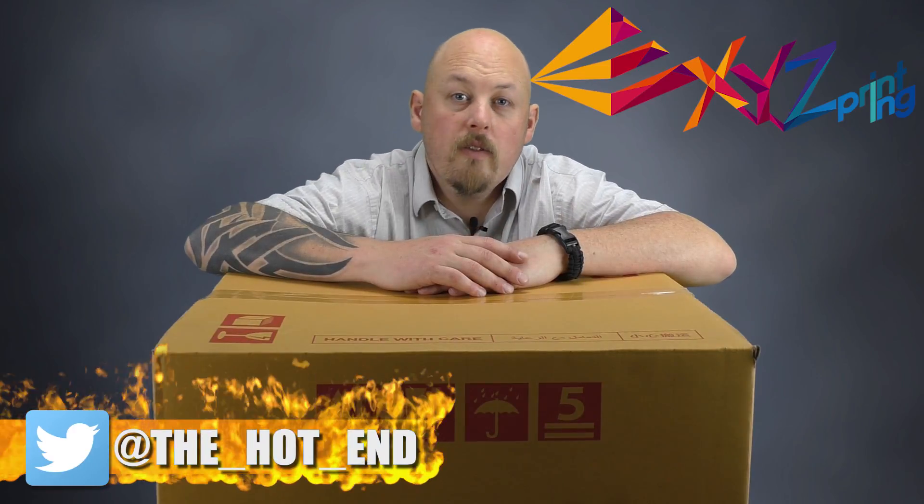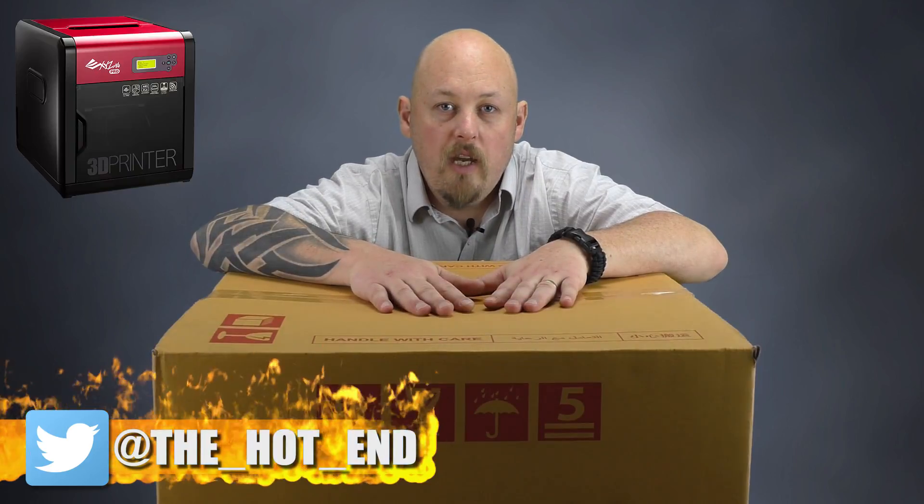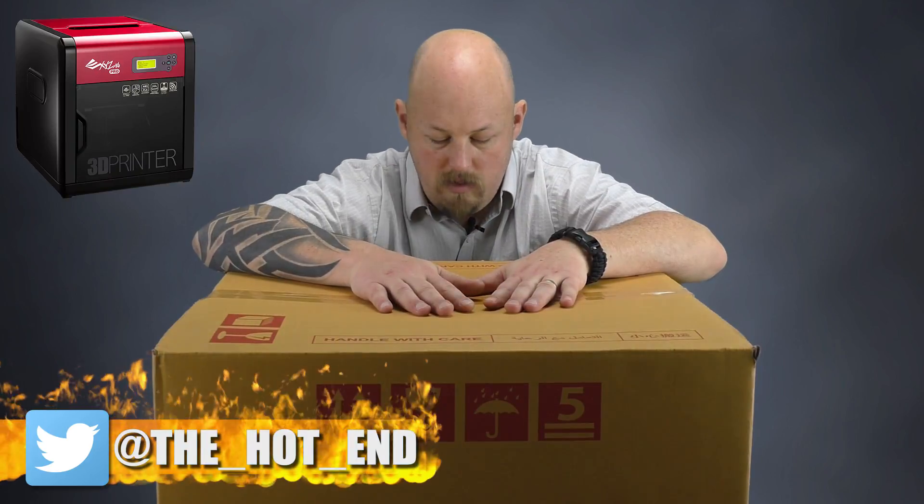XYZ decided to send us a few printers to review this month. So this month we're going to have the DaVinci Junior, which we see here, and we're also going to have the new DaVinci Pro. To get things started, we'll start off by unboxing the DaVinci Junior.